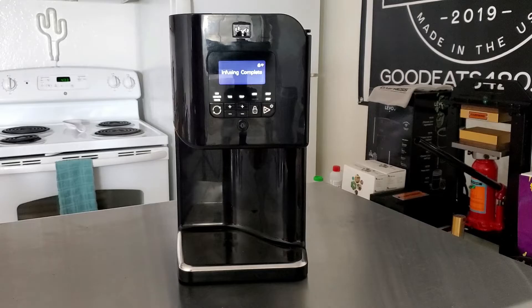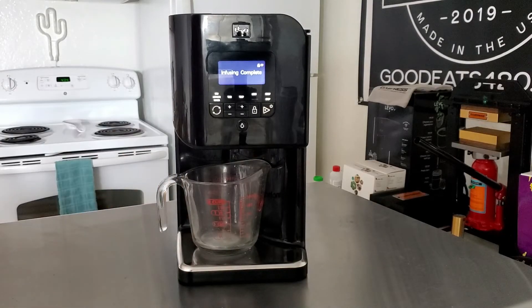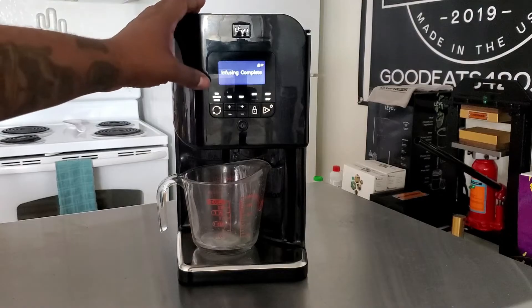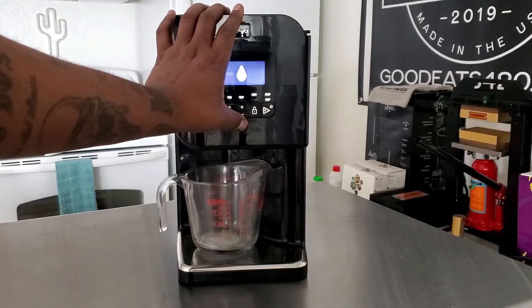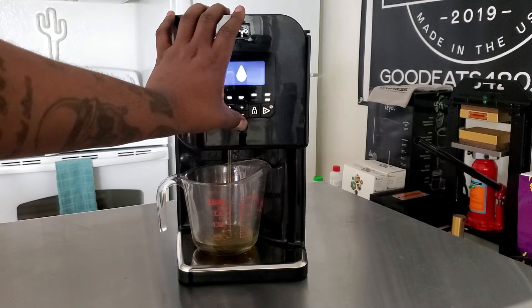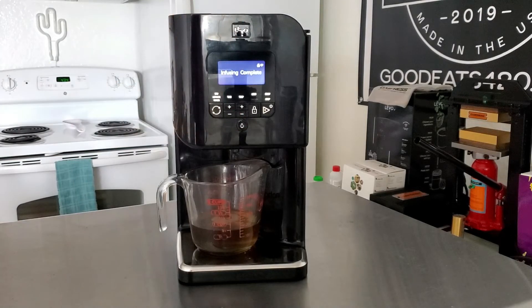As you can see, it says infusing complete — the cycle is finished. The next thing we have to do is dispense this. I'm going to take the same measuring cup I was using before and put it under the dispense spout to catch it. We're going to press the dispense button right here. As you can see, it's starting to dispense. We put one cup in, and right now we're about at three-fourths of a cup.